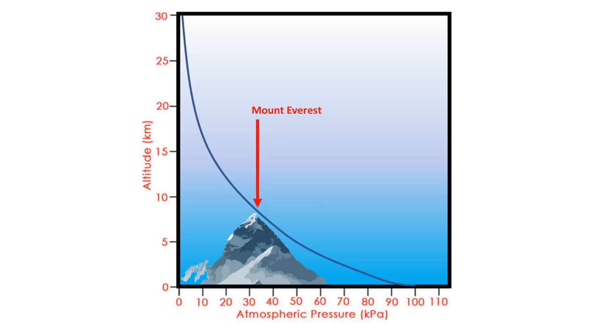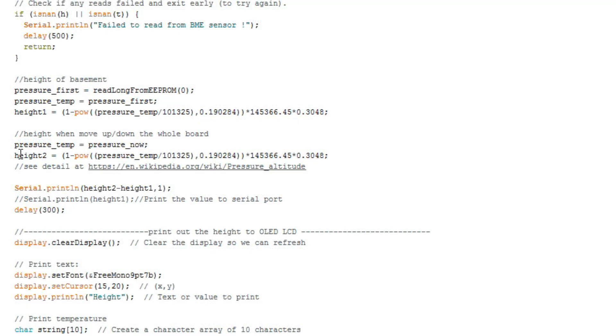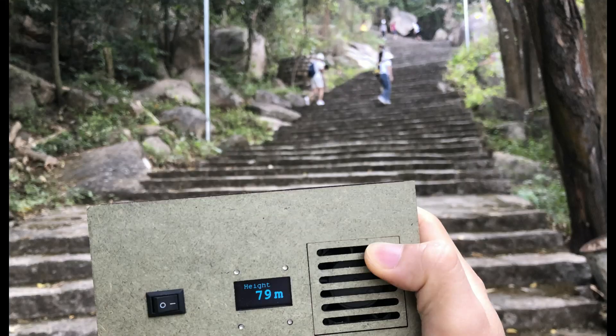That is because there is a relation between height and the density of air on Earth. For example, at the top of Mount Everest, 8.8 km height will have a pressure of 3 kPa, and sea level will have a pressure of 101 kPa. There is a formula for the relation between height and atmospheric pressure. We put it into Arduino code to convert pressure into height. Now we can use this gadget to measure mountains or buildings in your area.